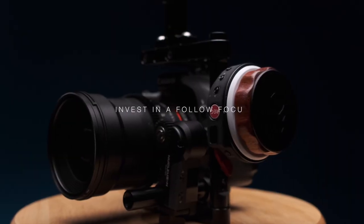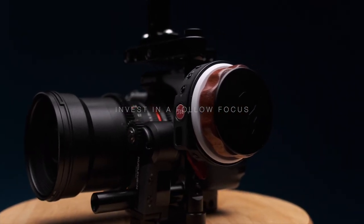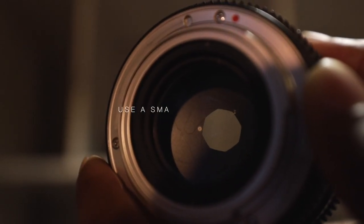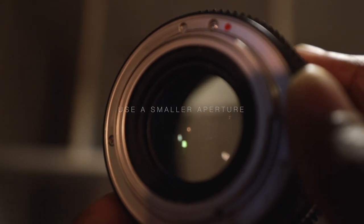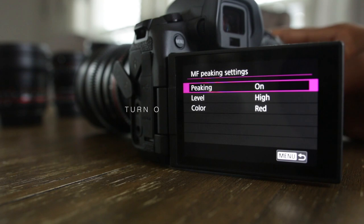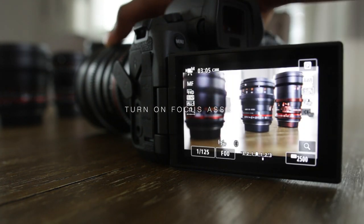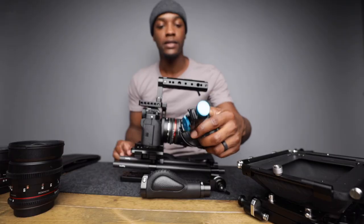Try to invest in a follow focus system — it allows for a more precise focus pull and feels more natural and easier to pull focus. Also try using a wider depth of field; shooting at f/1.4 makes it much harder to nail focus. Lastly, turn on your focus assist — this will help you nail focus every time.